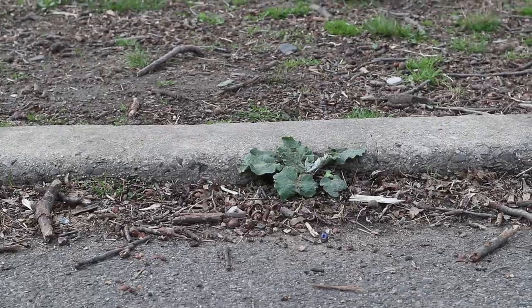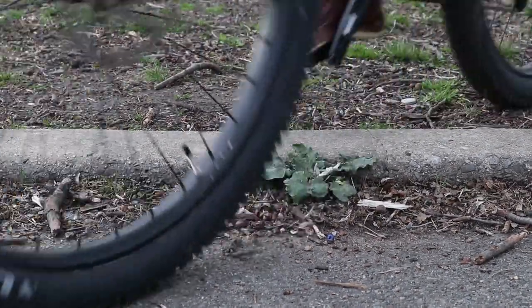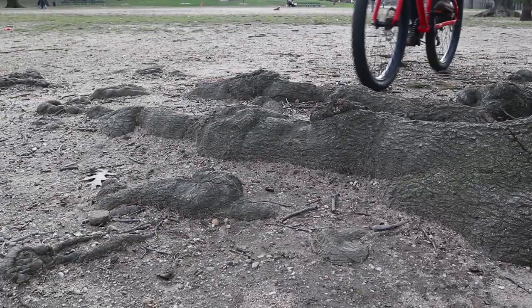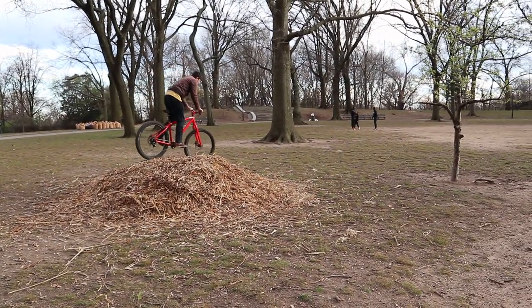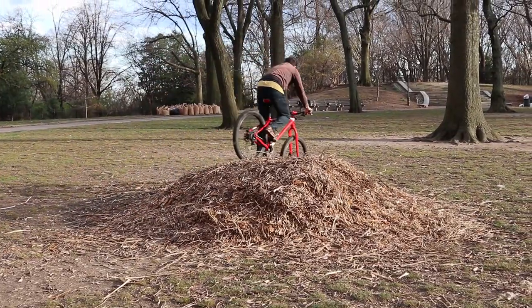Time to take on the biggest obstacles. It handles roots, curbs, and mulch stacks very well. I guess this one's a keeper.